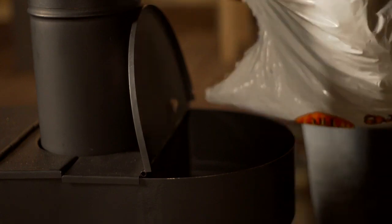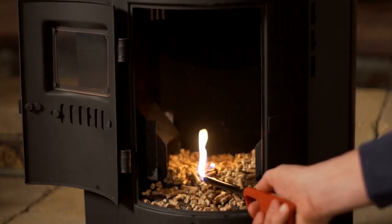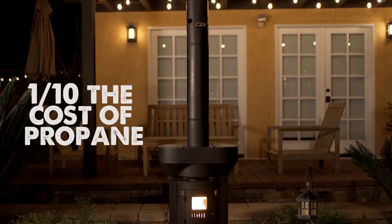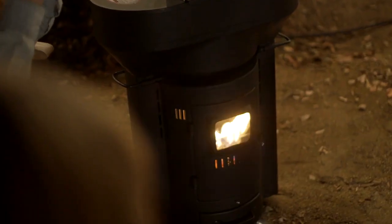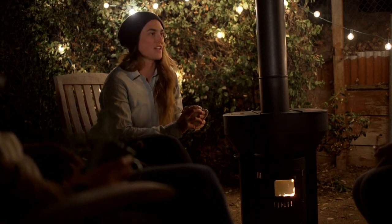Here's how it works: simply fill the hopper with wood pellets, add one squirt of lighter fluid and a barbecue lighter, and you're done. With fuel costs as low as 50 cents an hour, it's less than a tenth of the price of a propane heater. The Q Flame is a great addition to any outdoor space.